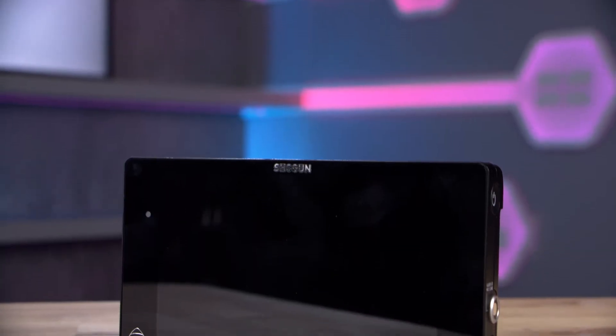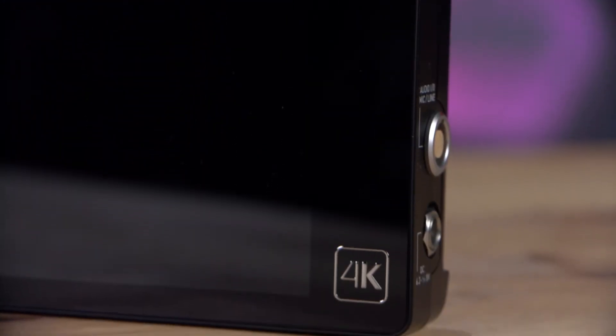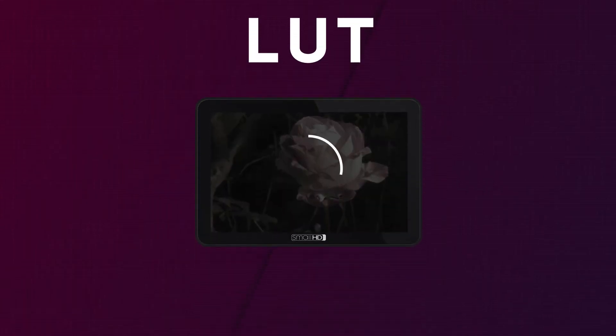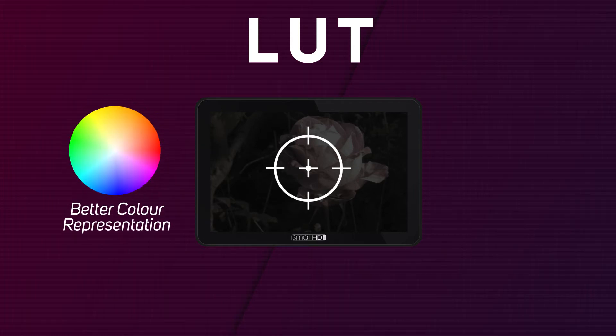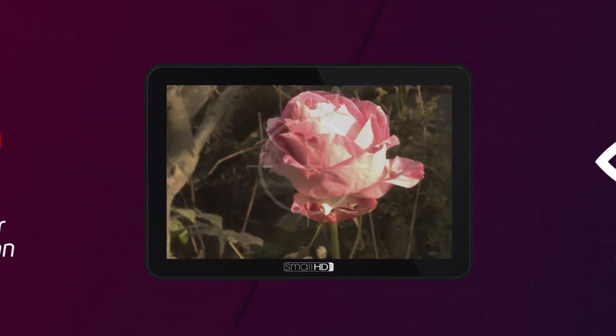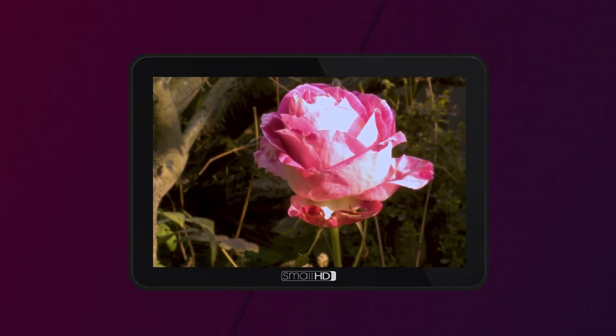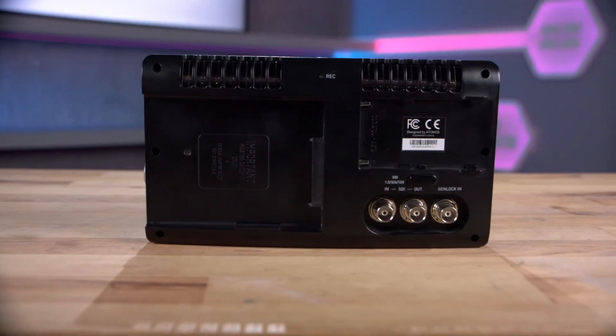Whilst most cameras come with an inbuilt screen, these often don't provide the best image for reviewing what you're actually shooting. It's common to see an additional field monitor attached to a camera rig. These field monitors provide more viewing options than traditional camera displays, with many offering support for tally, scopes and LUTs. The ability to add a lookup table, or LUT, can be used to calibrate the display for accurate colour representation or help you better visualise the final look of a shot. This is great if you're shooting in a log profile, as these images will look flat out of the camera. Many field monitors also come with recording functionality, making capturing an isolated backup or generating proxies in a more lightweight codec far easier.